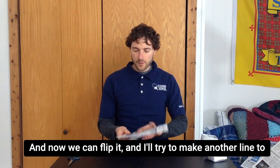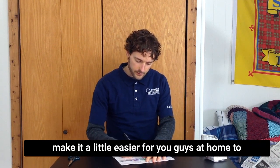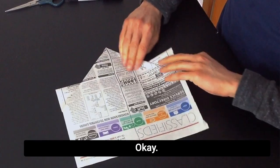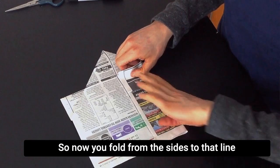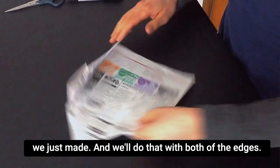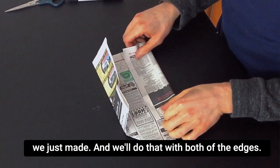Now we can flip it. And I'll try to make another line to make it a little easier for you guys at home to see what's going on here. So now you fold from the sides to that line we just made, and we'll do that with both of the edges.